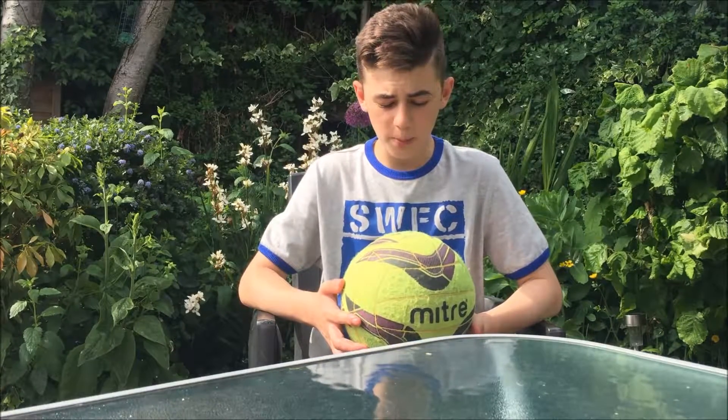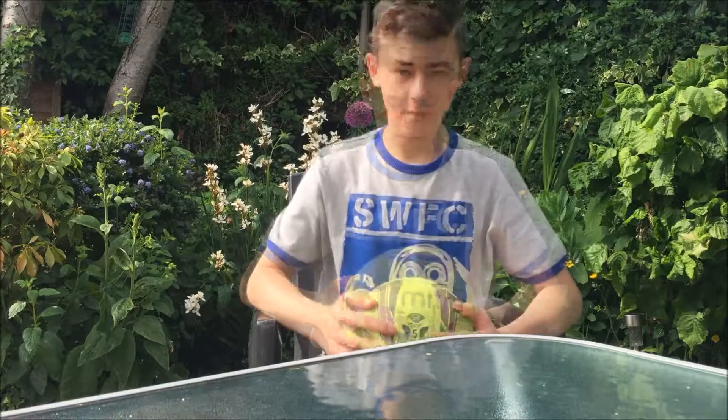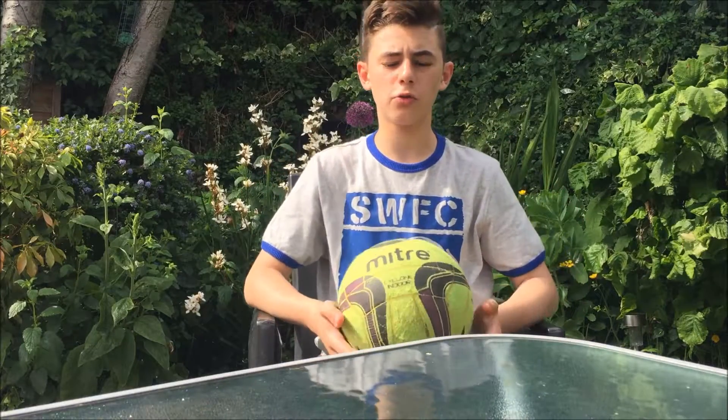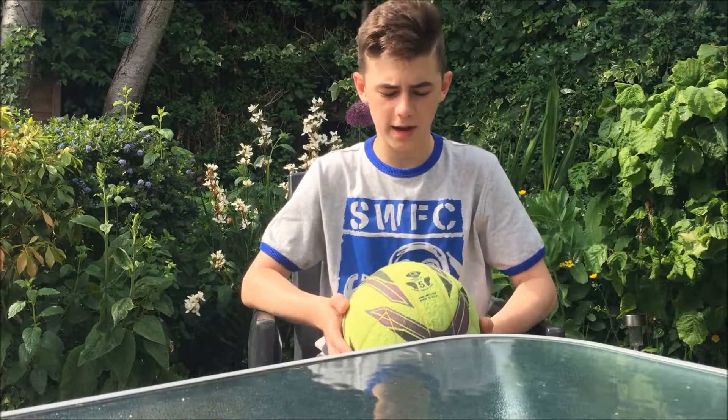If you didn't know, this is an indoor football which is used for futsal, 5-a-side, etc. As you can see here it's a size 5 and an indoor ball, which is great. I only use size 5's because I think they are the best size.